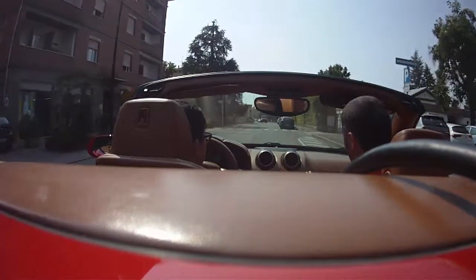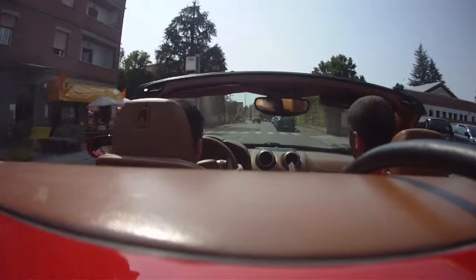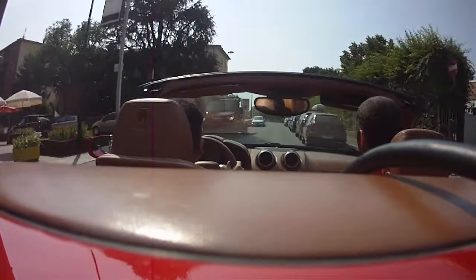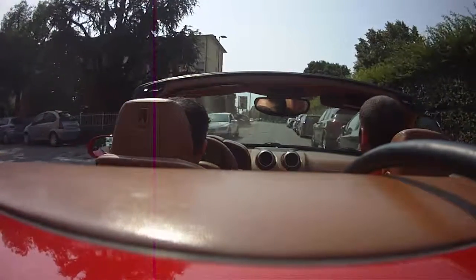Pay attention, because I know from England, so yeah, it's not so easy. I know. But pay attention — not too close to the cars. You go a little bit here in the center line.